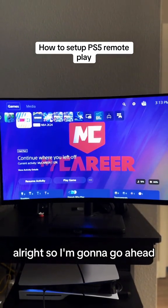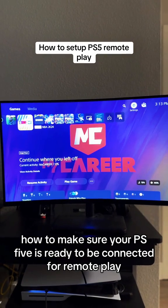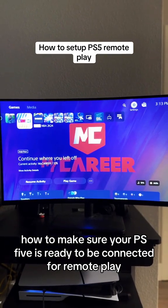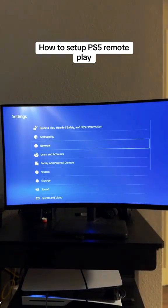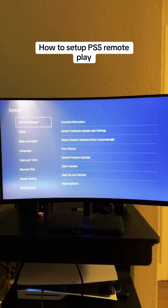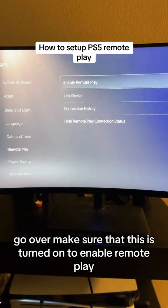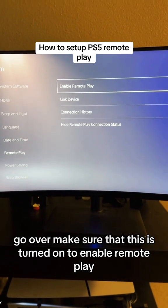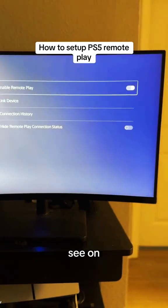I'm going to show you how to make sure your PS5 is ready to be connected for remote play. Go into Settings, then go down to System. Once you get to System, look for Remote Play and go over. Make sure that this is turned on to enable remote play — it's on.